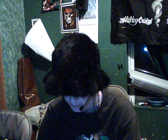Hey Brian and mods. This is my entry to try and get that modded controller that you showed.